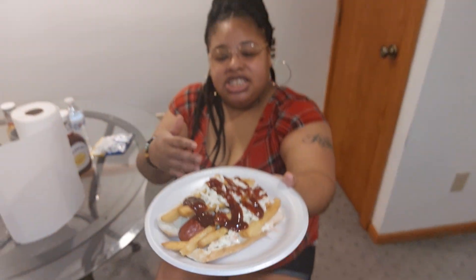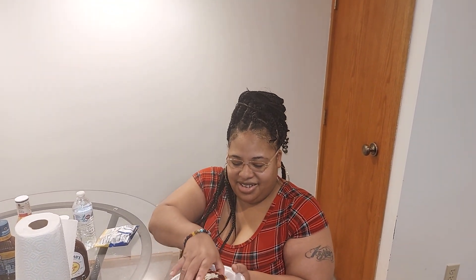Doesn't that look good? So I wanted to show you — some people eat their Polish Boys just picking up the fries or scooping up the coleslaw. I'm going to show you the right way to eat the Cleveland Polish Boy. You might get a little messy, so make sure you have napkins. This is Sweet Baby Ray's barbecue sauce that I put on there. My husband is holding the camera.